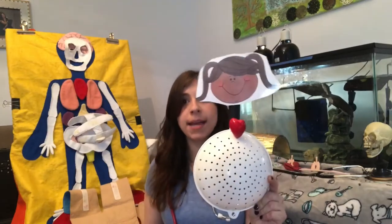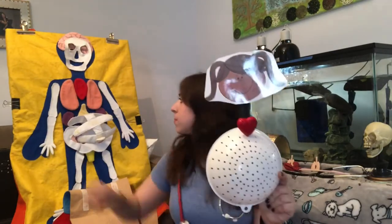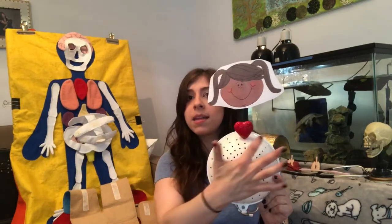Now that my patient has a heart, what goes on either side of the heart? It's your lungs. You have two of them — one on either side.